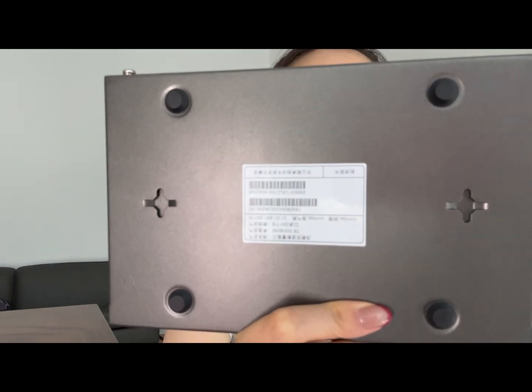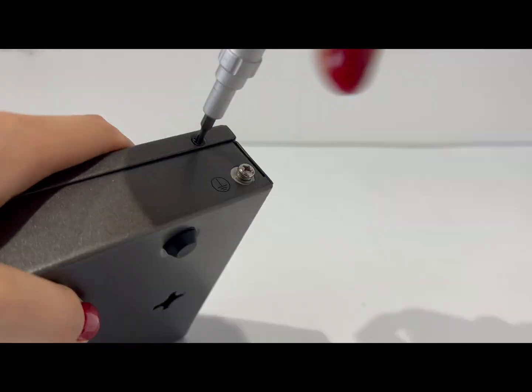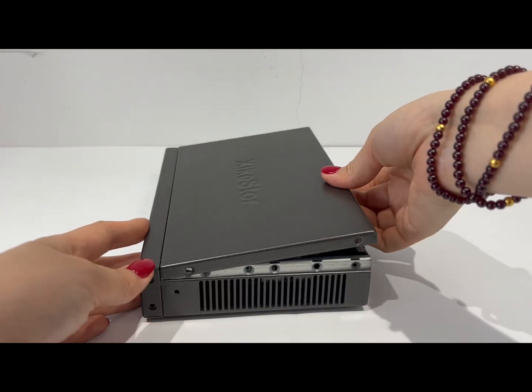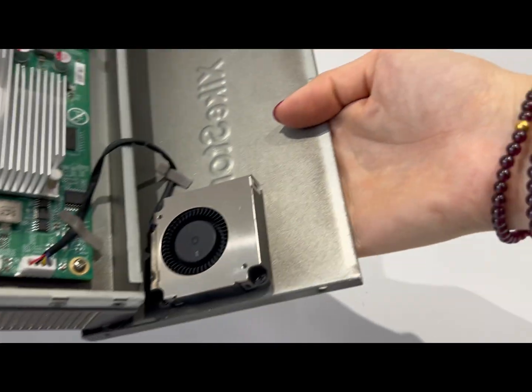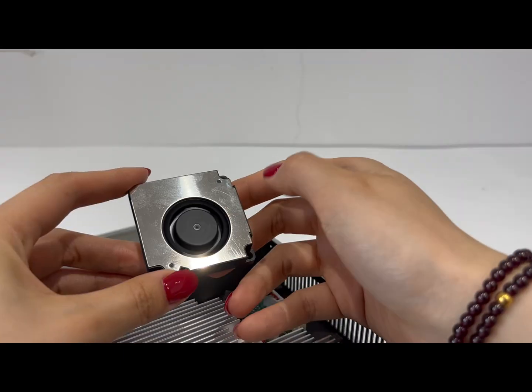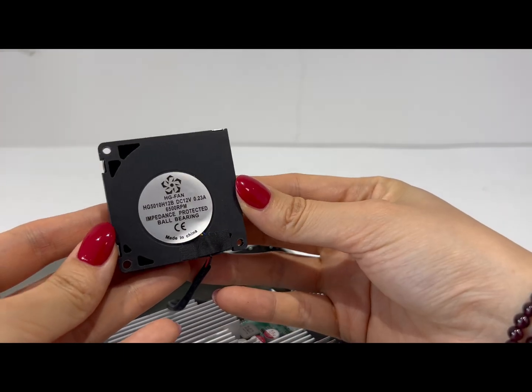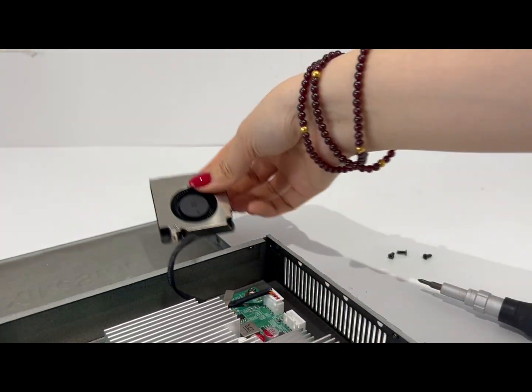To open it, first remove the six screws — two on each side and two at the back — then gently lift the top cover. Be careful though, don't pull too hard because there's a fan cable attached to the lid. Next unscrew the fan; it's a 12V PWM 4-wire fan. We'll test the fan noise in a bit.